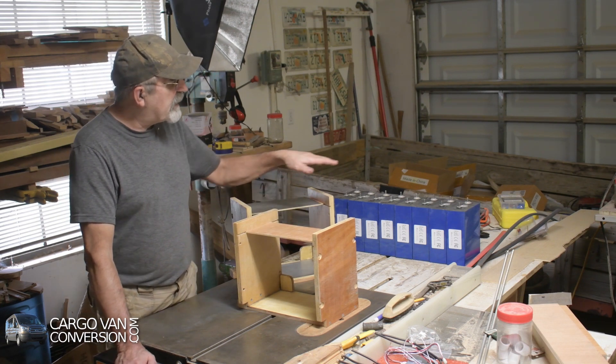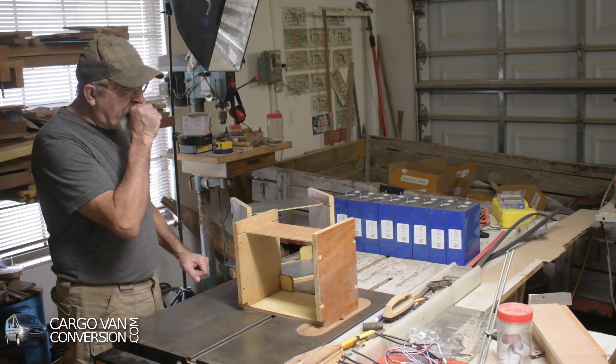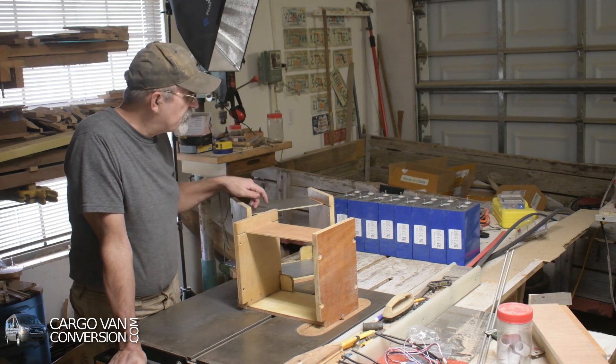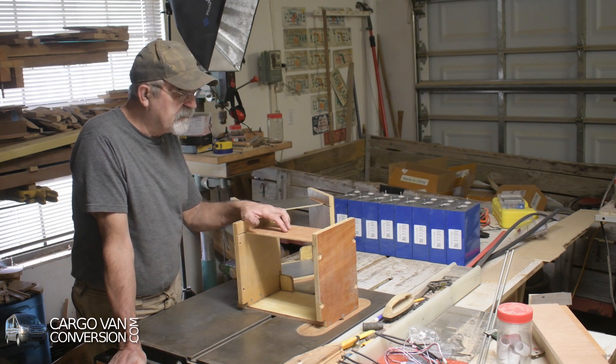Since then I started working on two battery boxes instead of one battery of eight units. Because of the current system that I have, I decided to go with two 12-volt batteries - so two times four cells - and they will each have their own BMS, battery management system.